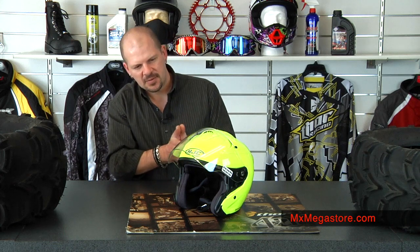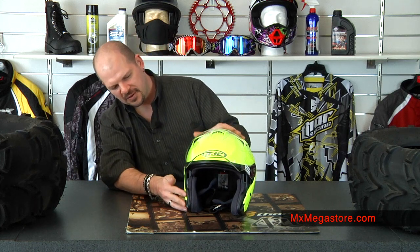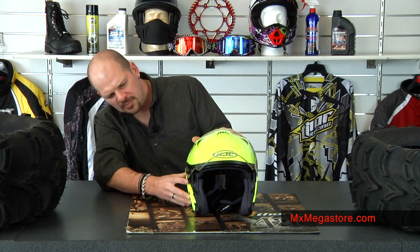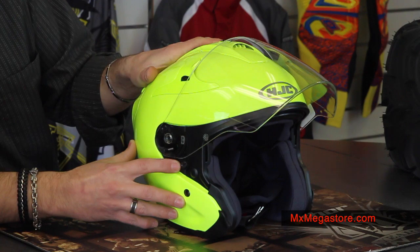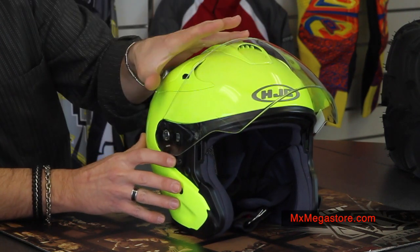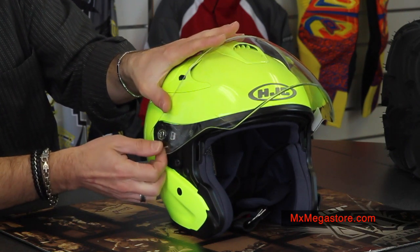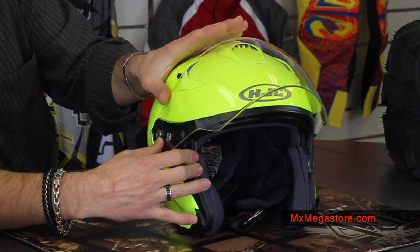The helmet also features a quick-release system to change out the shields. It's a real easy operation — there's a simple tab right here on each side. I'm simply going to pull that tab in and it just pops right off. Easy, simple operation.